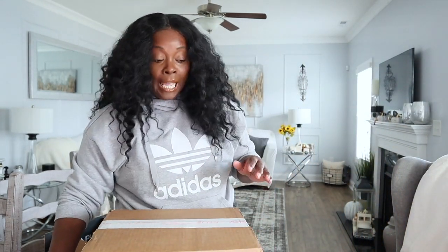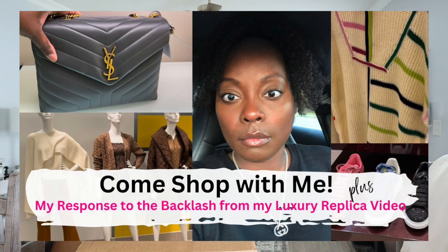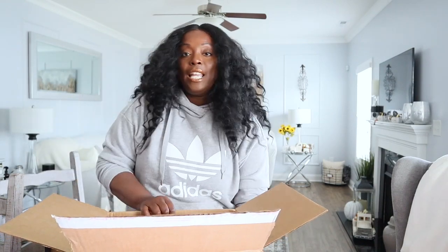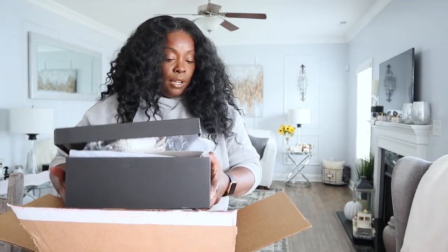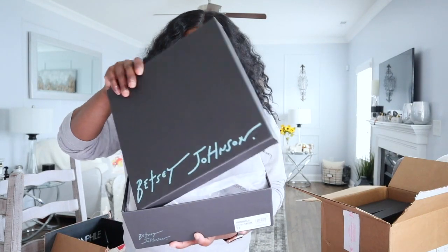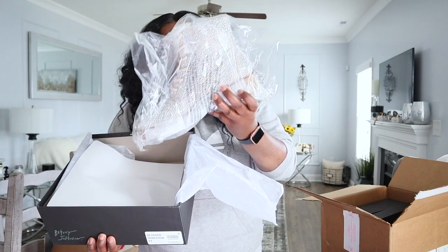Let's get into Betsy Johnson. I'm excited for these — if you went on that shopping trip with me a couple weeks ago, in that video I had looked at these and I got a little something extra. I want to make sure the something extra is just as pretty as the original. So here's my receipt, and inside the box I got two pairs. I'm going to pull out the first pair.